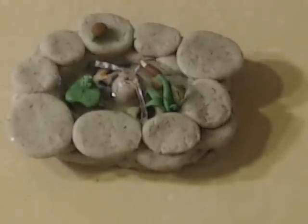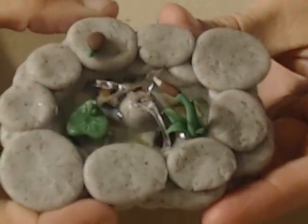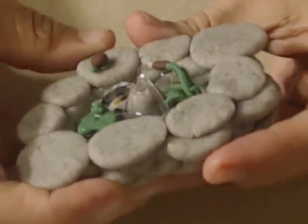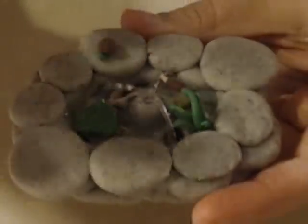Oh, I hit my knee — darn it, that hurt! But anywho, it's supposed to be made of limestone and it has one fish in it because I didn't want too much of a distraction in there, since I have a lot of elements in this pond.